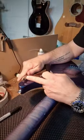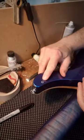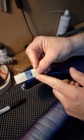Initially, I use a chisel flat on the body to remove the top of the bit of super glue, and then I've got a razor blade here that I've sharpened because they never come sharp enough.